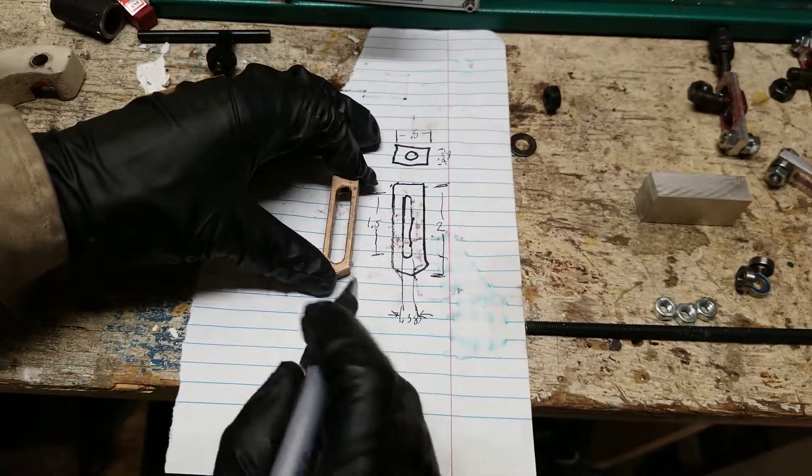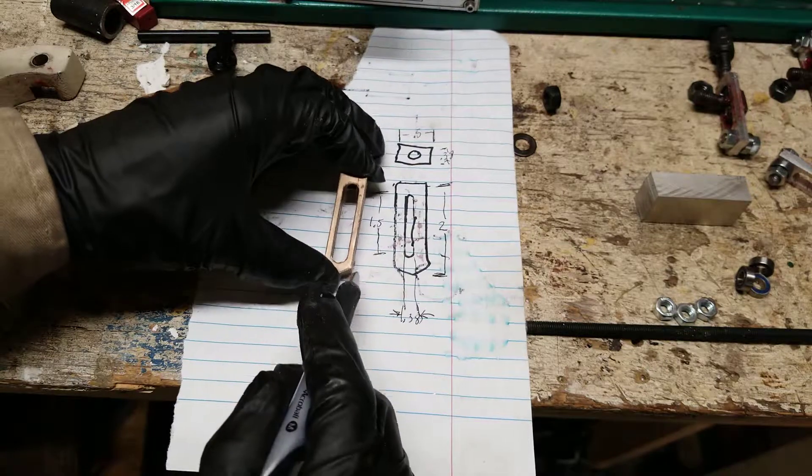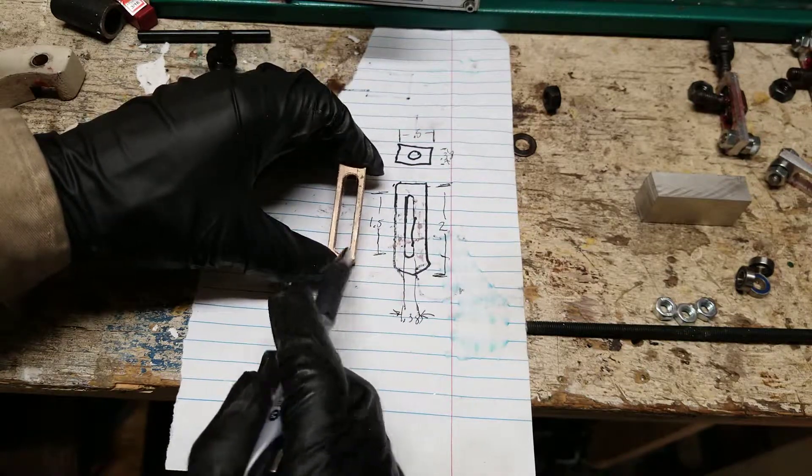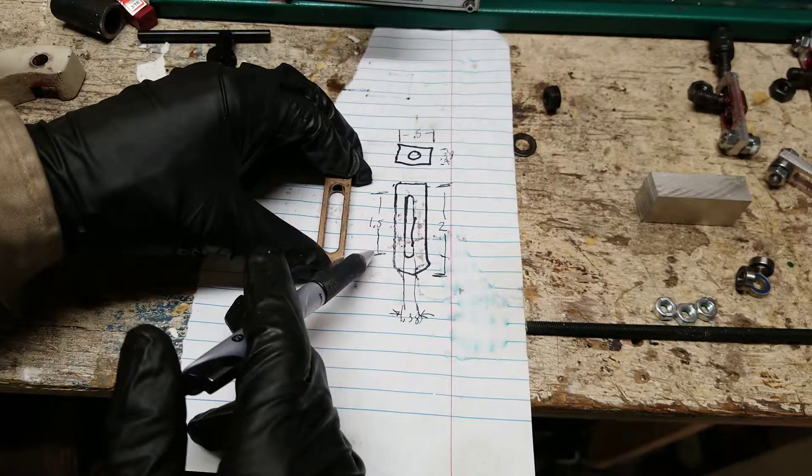For this next step you need to measure your bronze piece and know the exact dimensions you are going to replicate — basically the exact shape of the bronze piece with your aluminum. What I've done is traced it on a piece of paper and written the dimensions to reference later.